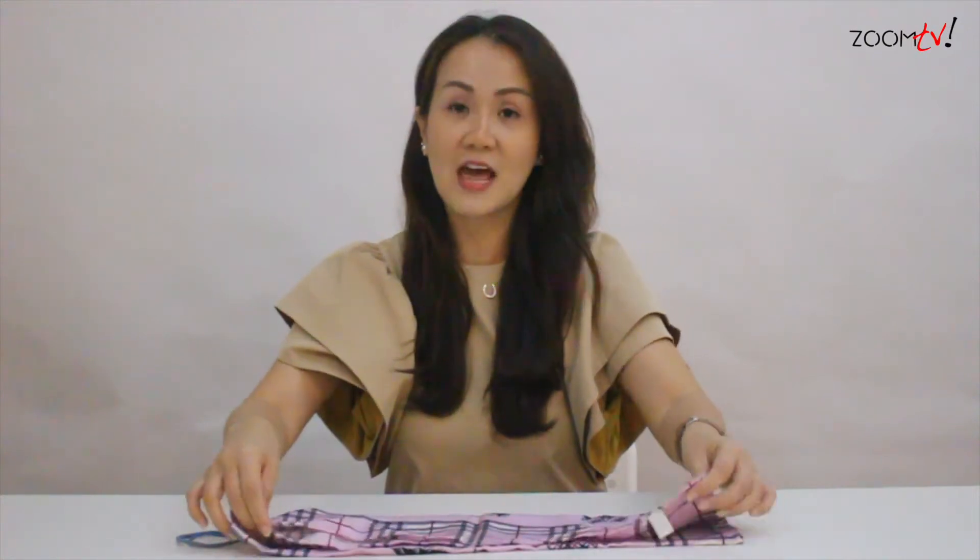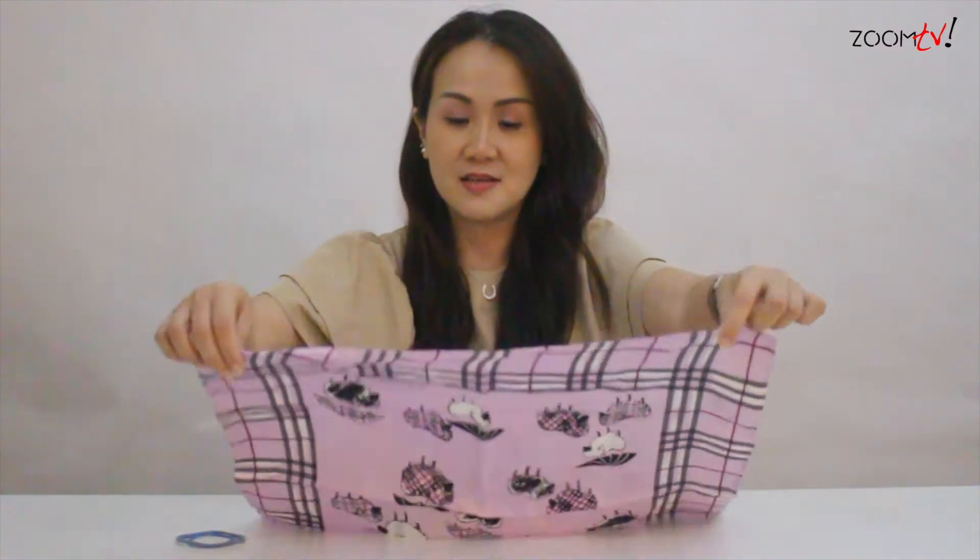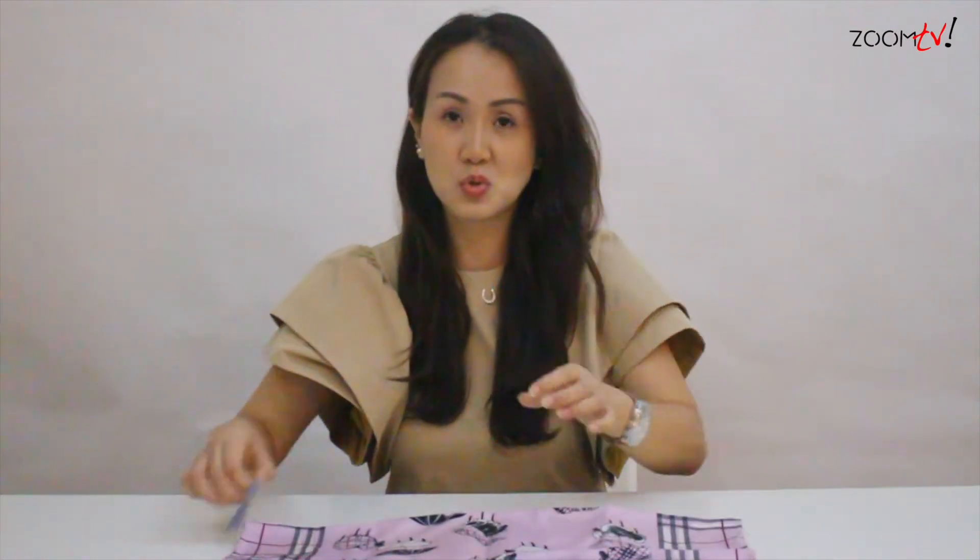And if you do not have a bandana, it's alright. You can take any old or unused t-shirt and cut it into a square like this. And all you need is two — now here I have two hair ties or two rubber bands. You can definitely take any rubber bands, even from those tappau.